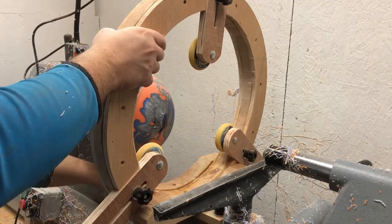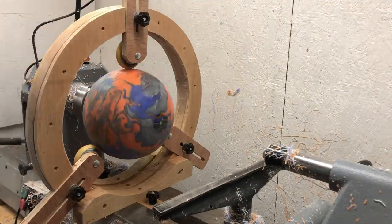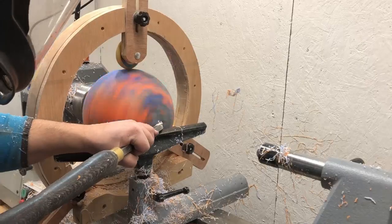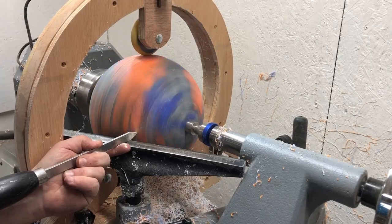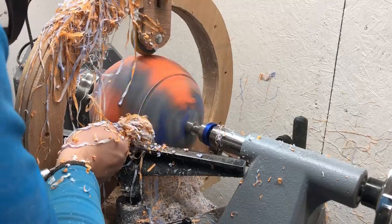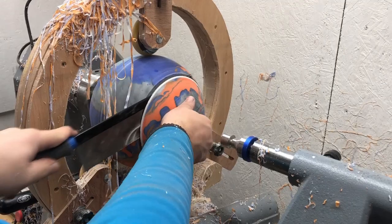I'm going to make a large plate of wood, and I'll go for a quick break. I'll make the board with the board of wood, and I'm going to make a large plate of wood. I'm going to make a small plate of wood.